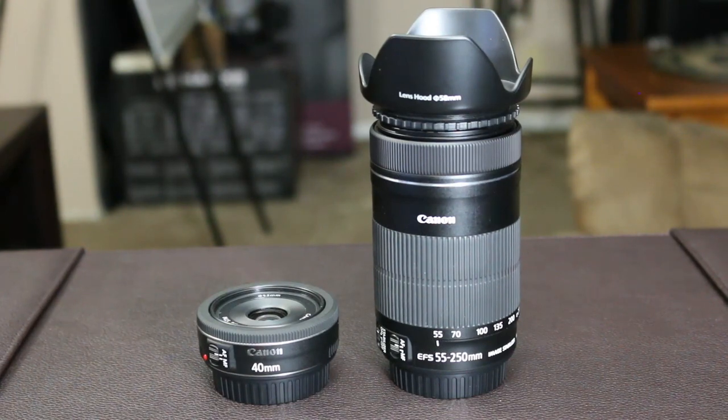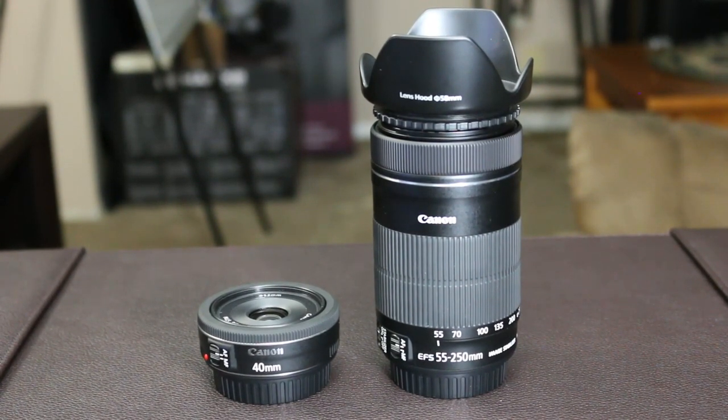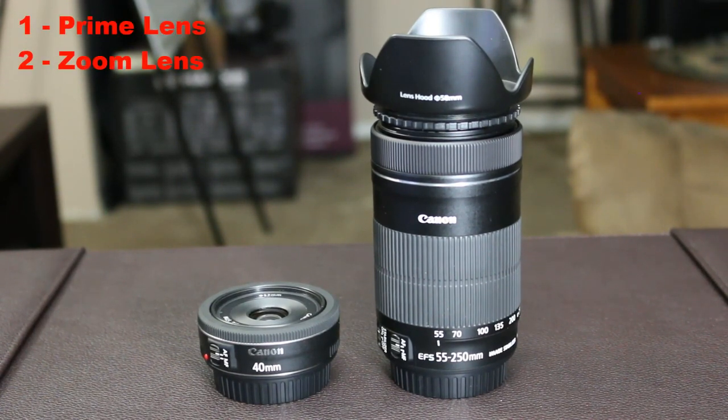So let's move on to the types of lenses. There are two main types. One is called a prime lens, and the other is called a zoom lens. A prime lens comes with a fixed focal length, and a zoom lens comes with a variable focal length so that you can change your angle of view — or in more basic terms, change the zoom factor.